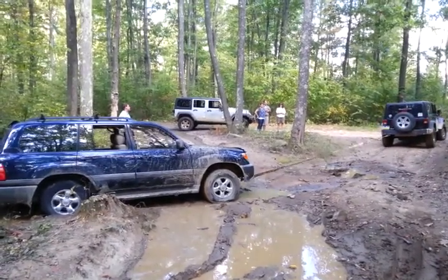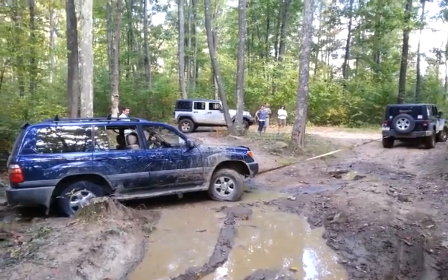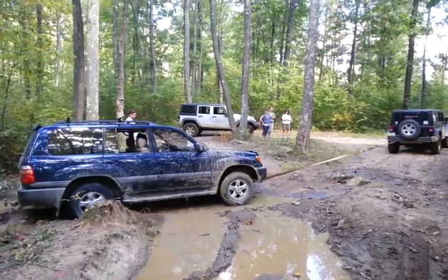Nice, Jason. There's a log in front of you. Turn right. Turn your wheels straight, Jason. There we go.